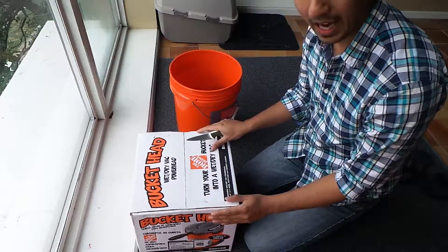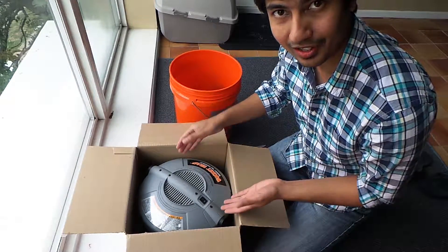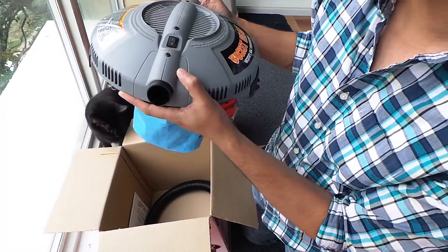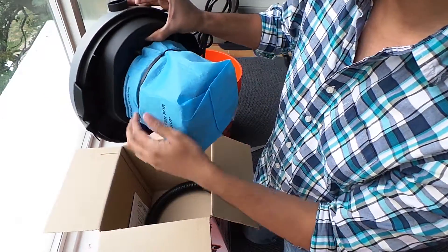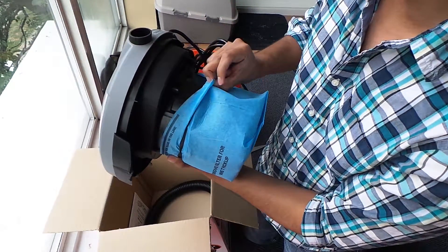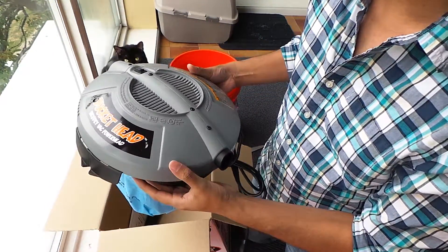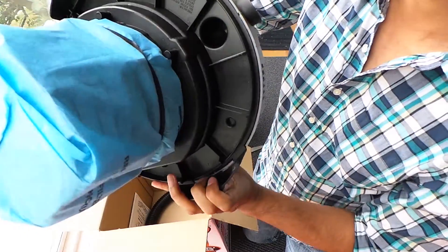I have my knife. I have the Bucket Head here. Let me open it right now. Here it is. This is the head as you can see. One of these is the outlet, the other one is the inlet. You have a switch over here. This is supposed to be the filter, which is held together by a rubber band. You can take it off for any wet vacuuming. It has a regular 3-pin cord. The way it fits onto the bucket is using these clamps — it just kind of hooks onto the bucket.